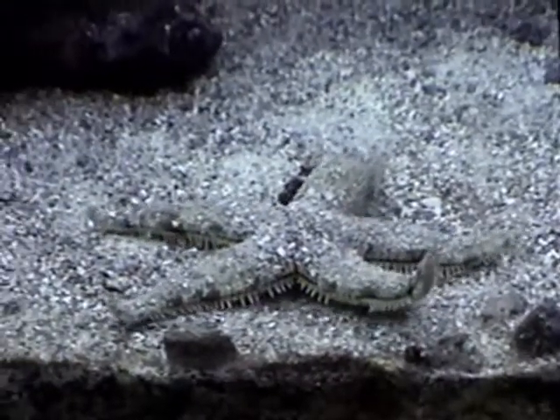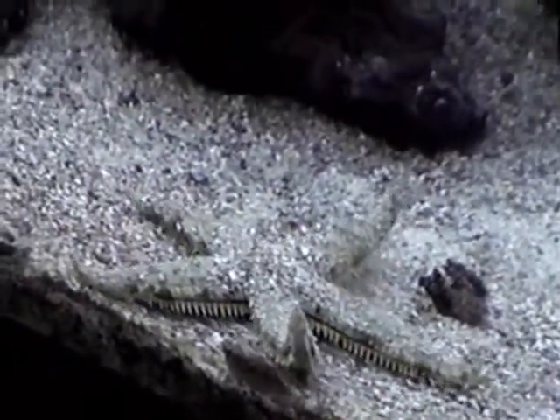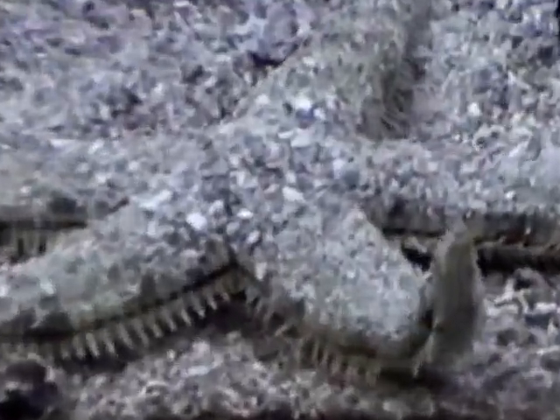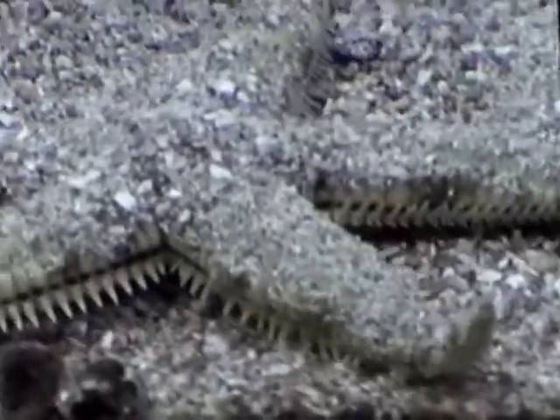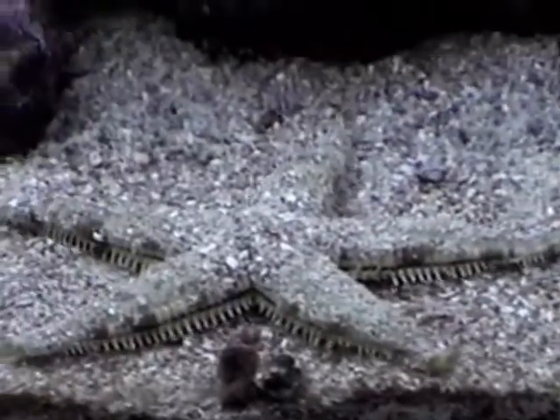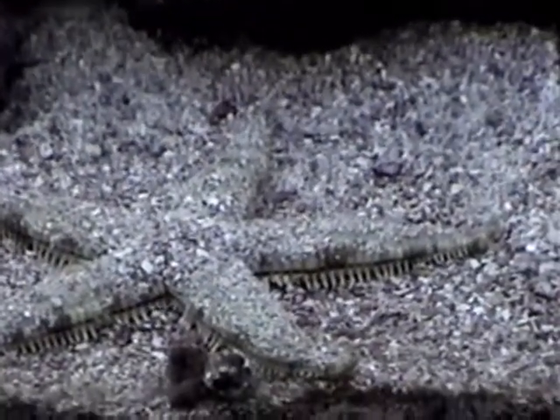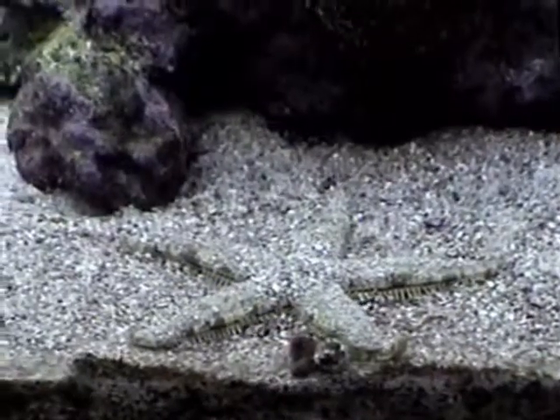This is the red-lit blenny up amongst the pumps. This is one of the white sand starfish — I have three. They pretty much suck all the life out of the sand, but they do keep the sand clean. I would not recommend having more than one in, say, a 120-gallon tank.